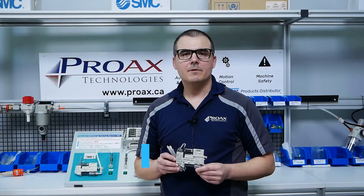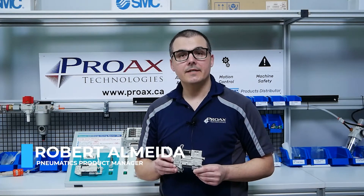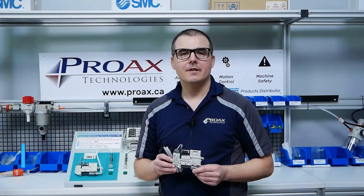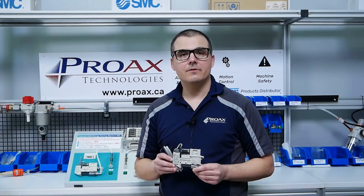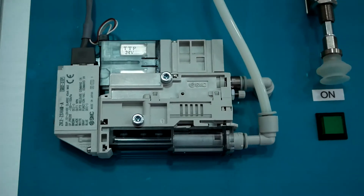Hi, I'm Robert Almeida, Pneumatics Product Manager of Pro-X Technologies and Elite SMC Distributor. I'm here today to talk to you about the ZK2 Series Vacuum Ejector from SMC.